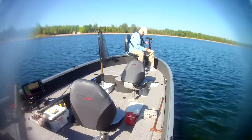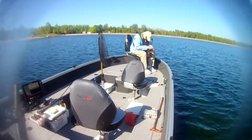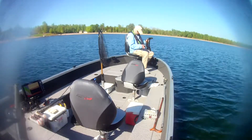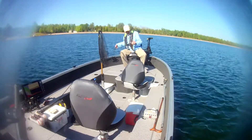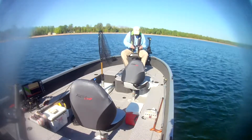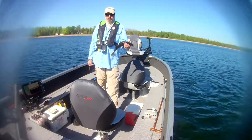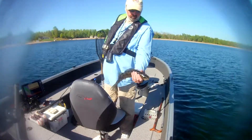Dinner — good walleye. Good looking little fish, get him back.